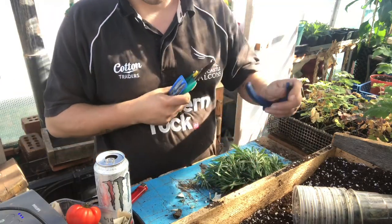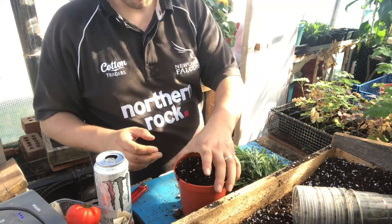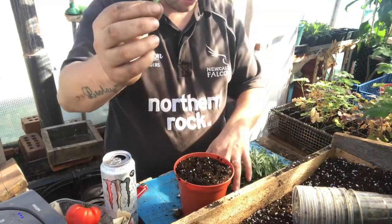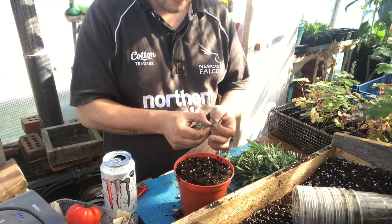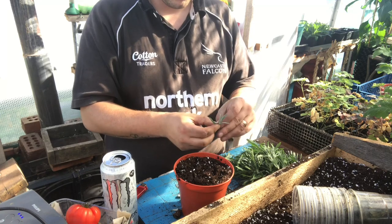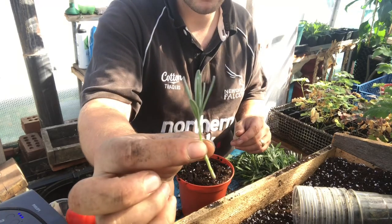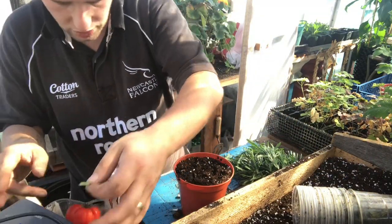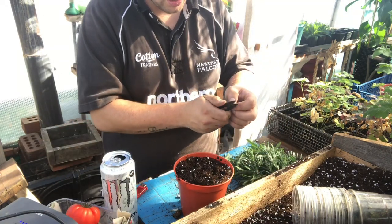It's pretty much the same process as when you're doing any propagation. You get your compost - I've got a big pot here. You snip the tops off - all I've done is snip the tops off the lavender. Now all I'm going to do from there is just remove the lower leaves until there's only three on. Just remove those like such until we get to the top. Then where you can see a leaf node, I'm going to get my sharp scissors and snip at an angle just below the leaf node.